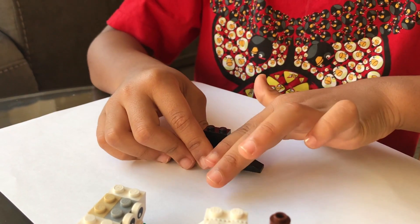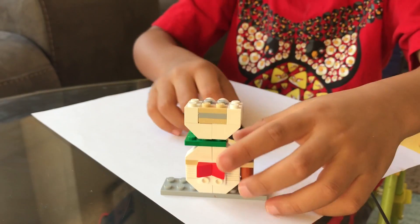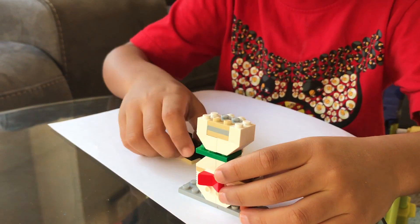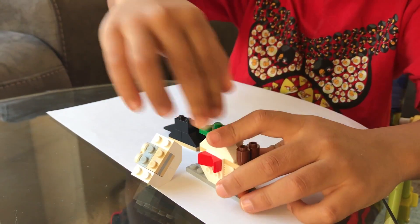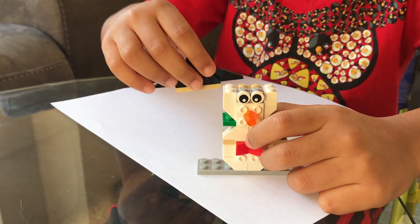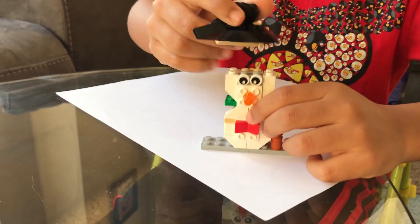Now we have to make the snowman with blocks, so you put this head like blocks. Whoops — this hat goes on, but the head is upside down. So we put it this way. And guess what? The hat is ready. Let's put it on.